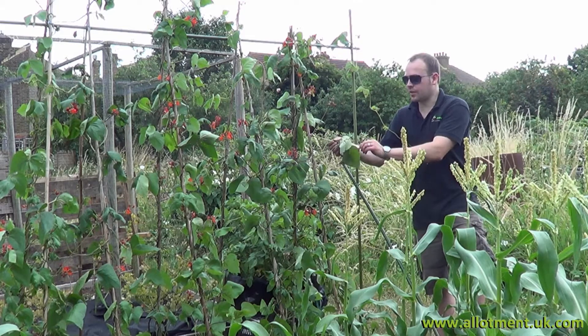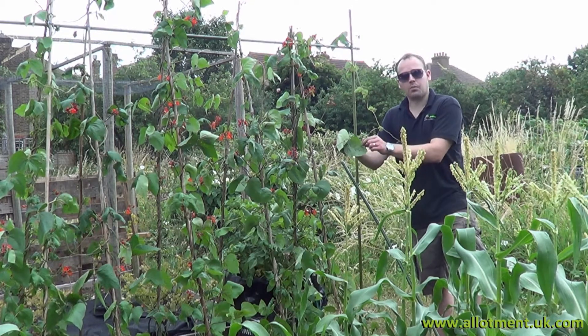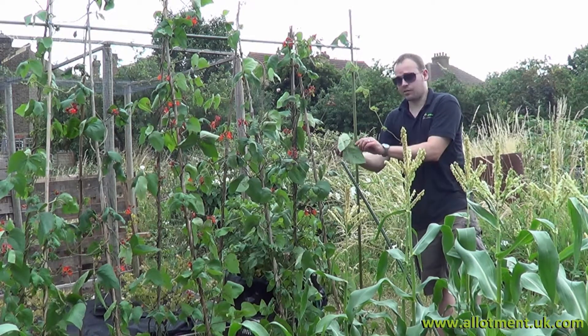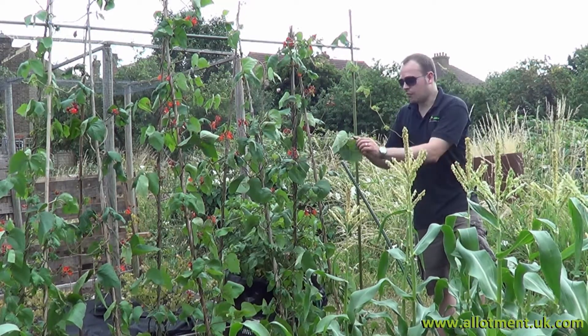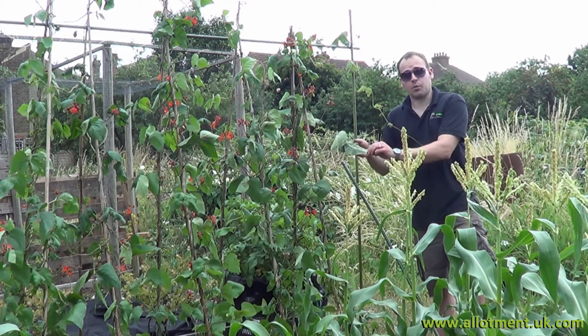Even though we gave these beans a good spray last week to clear the blackfly, they've multiplied by the thousands. So we've got to get rid of them again and spray them with water. It's clear that spraying once a week just isn't enough, so what we're going to have to do is come down several times a week — every couple of days even — and just give them a good spray to get rid of the blackfly and try to control the problem.